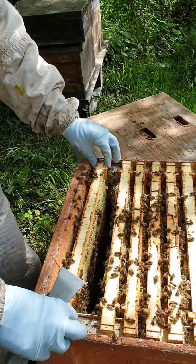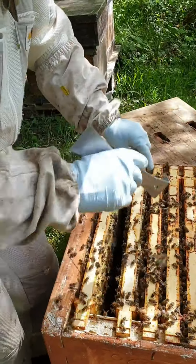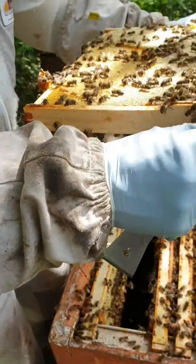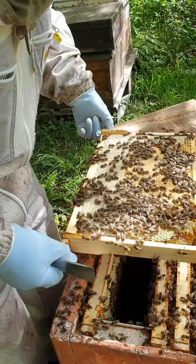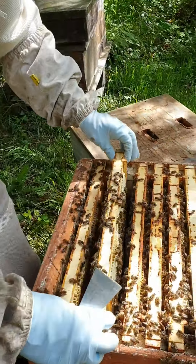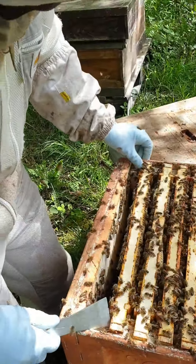Now we can put this box at the bottom, queen excluder on top, and put the old box on top of that. We can sort out the wild comb at some point later — we won't take it away from them yet, there's no point. We've got some nice arcs but oddly they're not putting anything in the super yet. So that's enough, we don't need to do anything more adventurous than that.